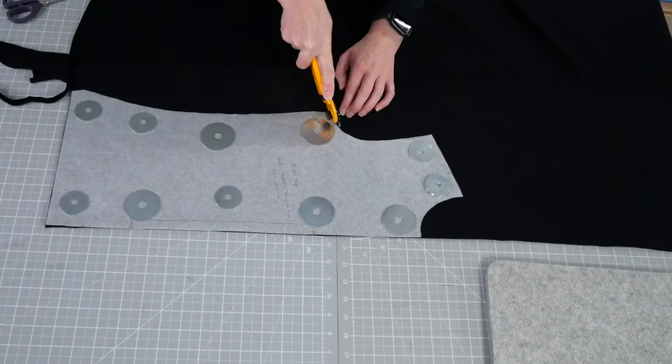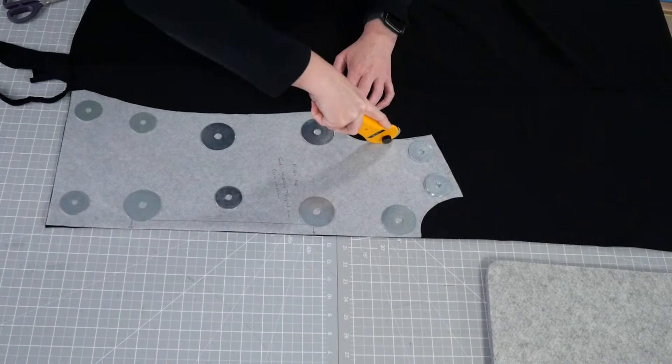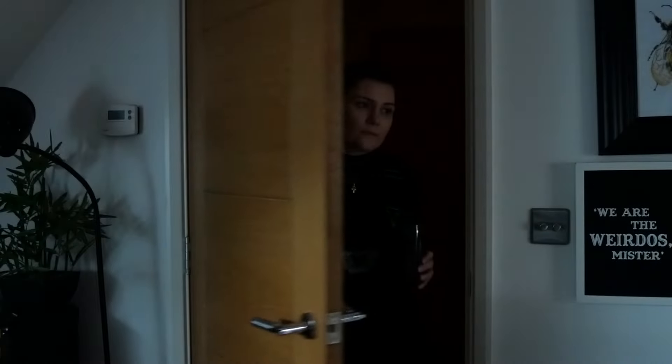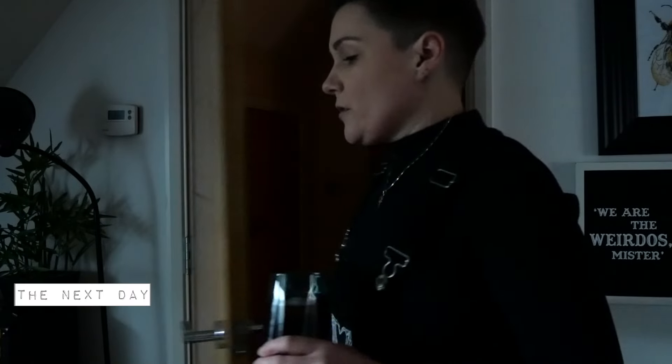At this point it was getting late so I decided to call it a night. Hey Google, turn the sewing room lights on. Good morning.